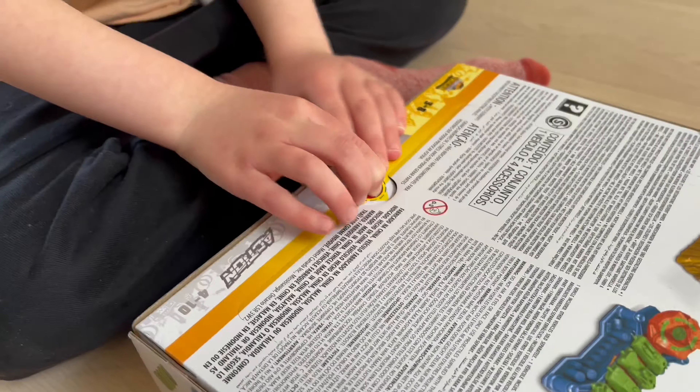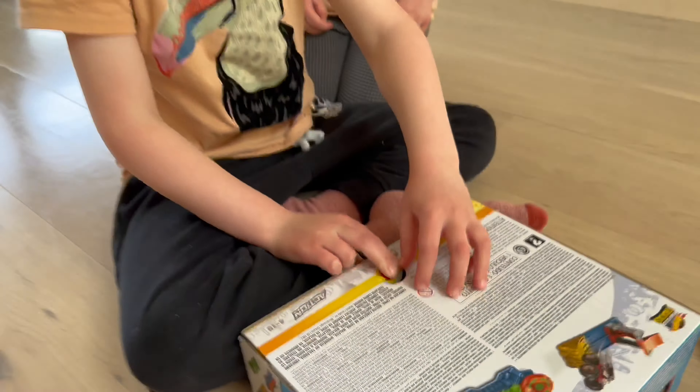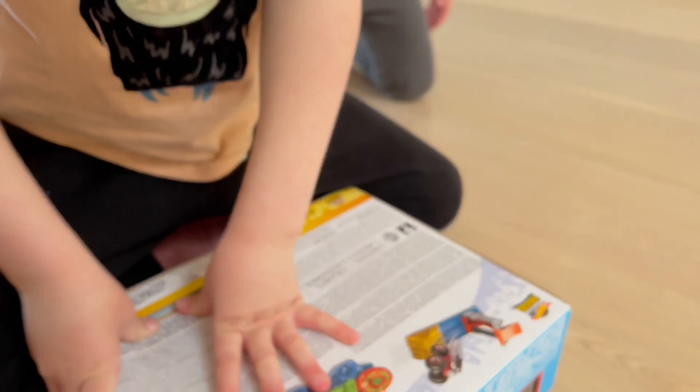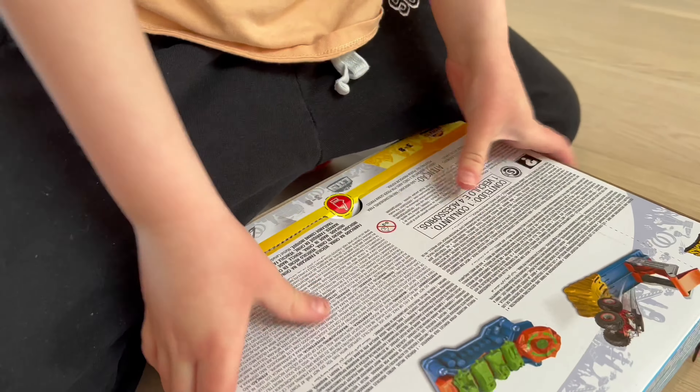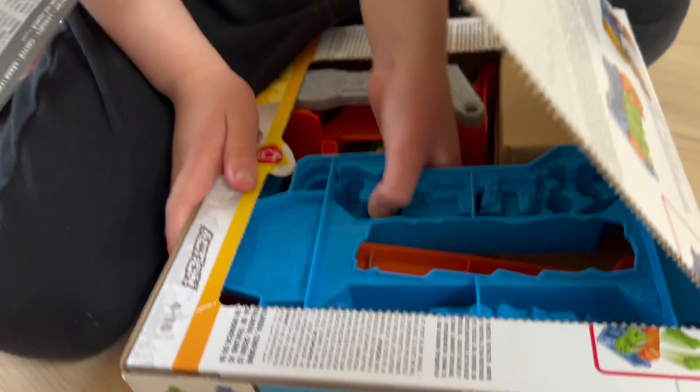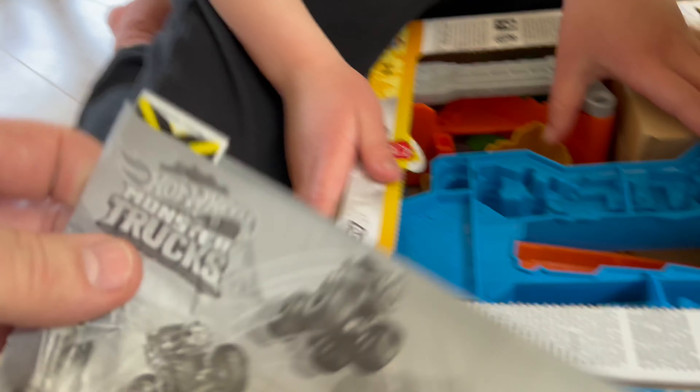Let's open it up. There's a secret button — there you go. So many secret buttons. Open it up, push, lift up — wow, cool stuff. We got instructions, obviously. The instructions always come out first. Oh, got a little sticker too, that's cool.